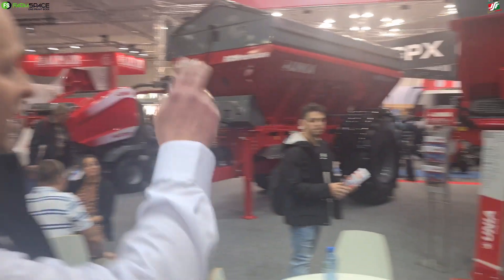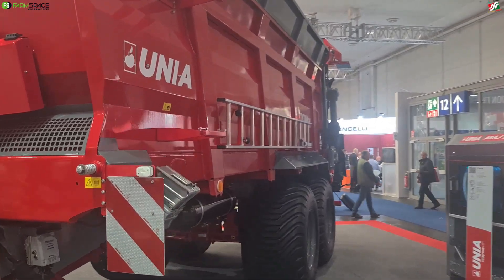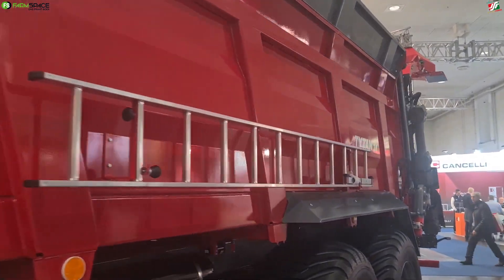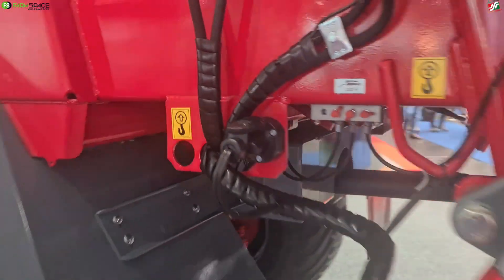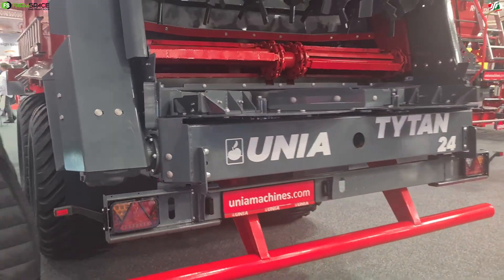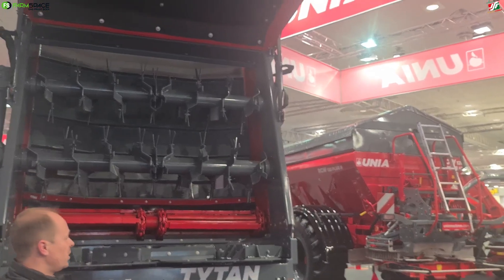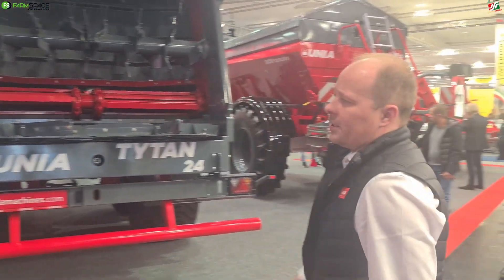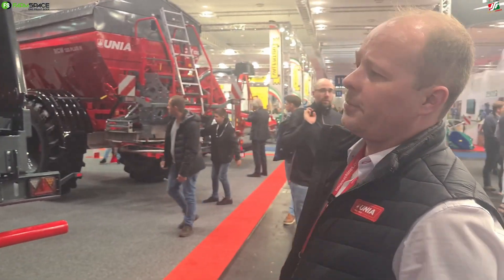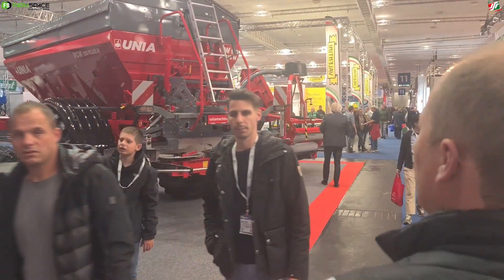Bjorn asked me to present the new spreader. It's an old spreader that we've been building for many years, but what is new here is the fully ISObus integration and weighing cells. We have a few types of beaters here that can be used - this one for instance for chicken manure, for lime and compost. Then we can use the vertical or horizontal ones, which can be used for straw materials.